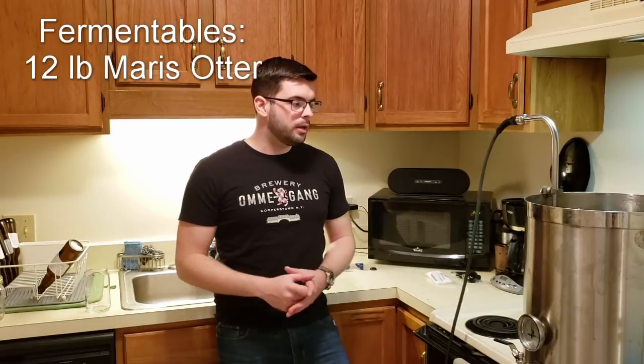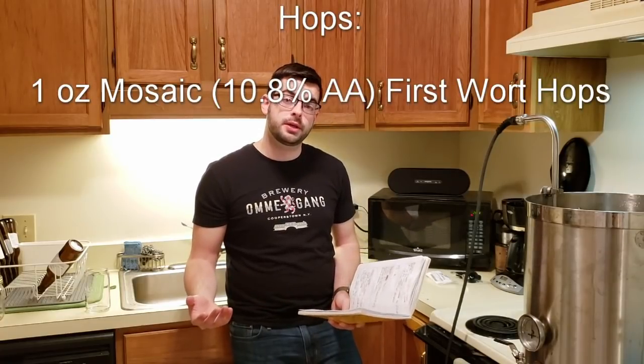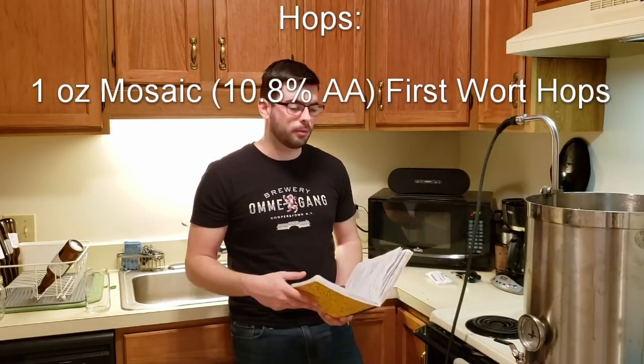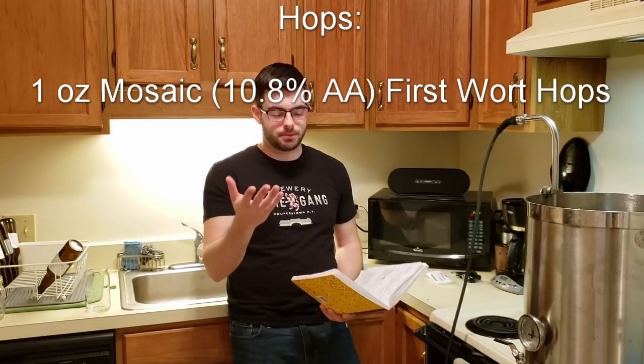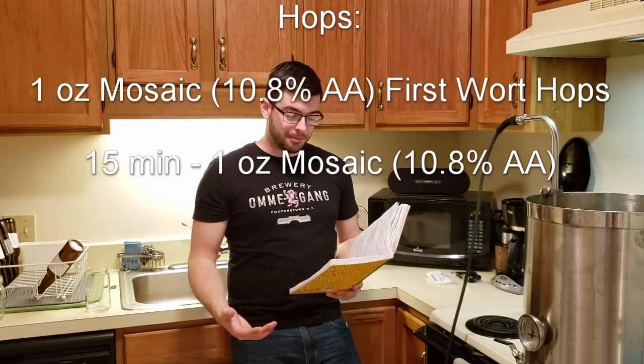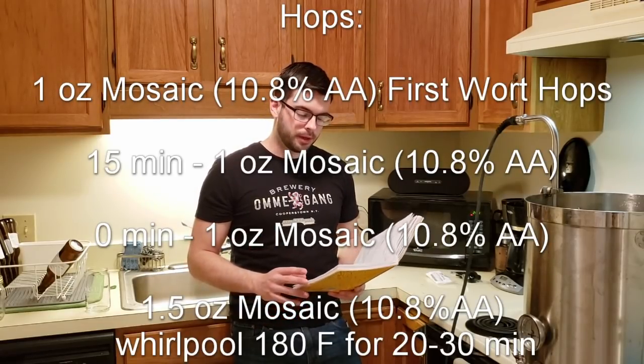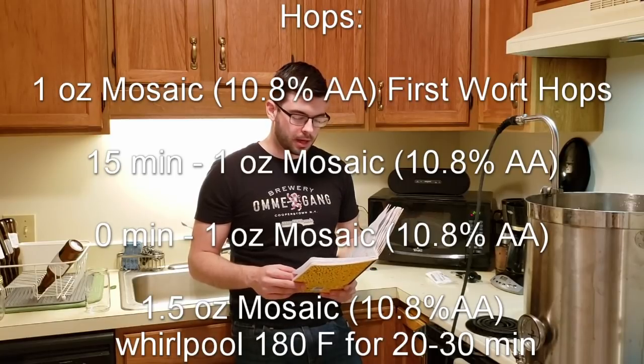A very simple recipe: we're just using 12 pounds of Maris Otter malt, which is your base malt. It's a very nice, somewhat bready, somewhat flavorful base malt that's just going to be a nice background. We're going to do a whole bunch of hop additions, all Mosaic at 10.8% alpha acid. One ounce as a first wort hop, another ounce at 15 minutes, another ounce at zero minutes, and then a whirlpool at 180 degrees for about 30 minutes with an ounce and a half of Mosaic.